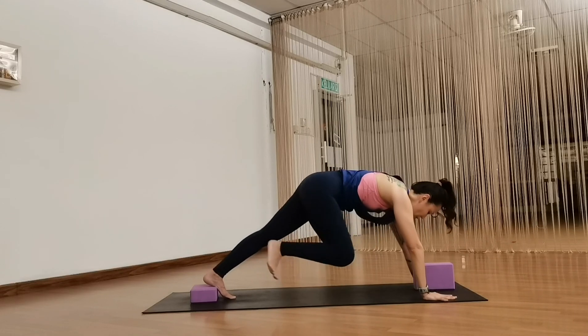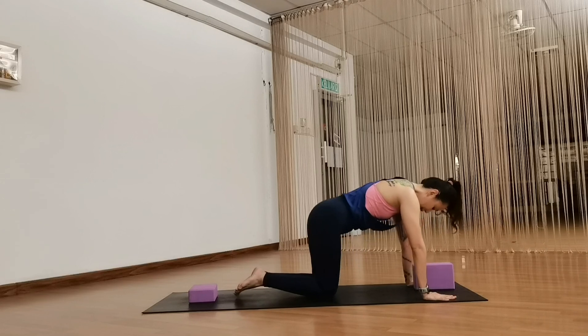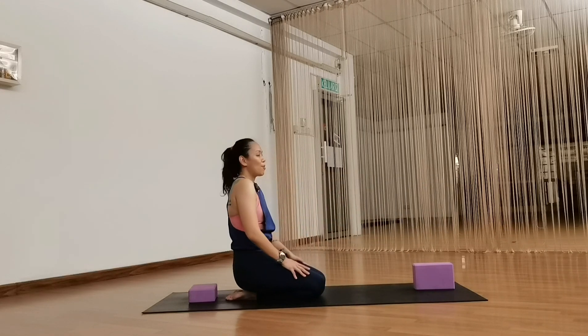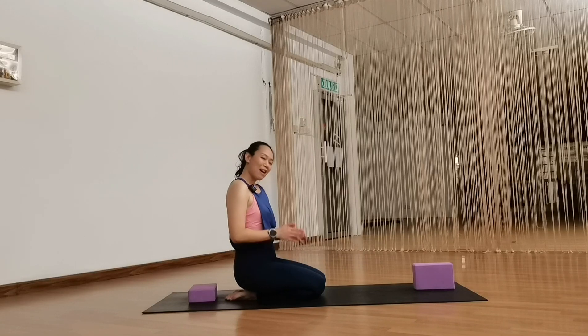Come back to a plank pose, then lower your knees and take a break in hero pose before you repeat on the second side. There you go — happy practicing!